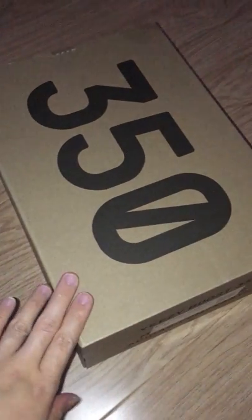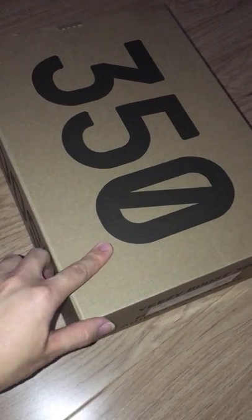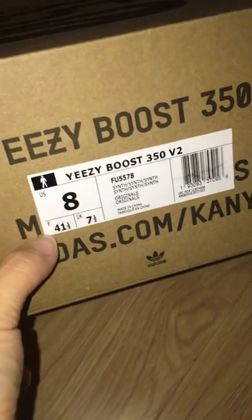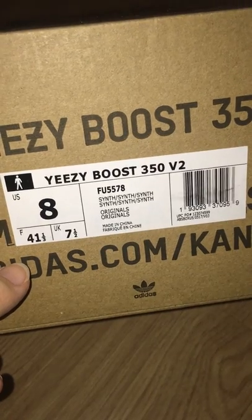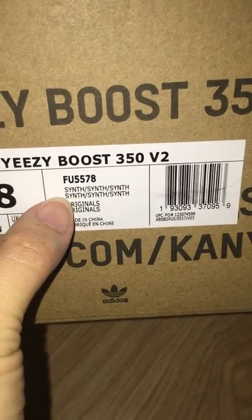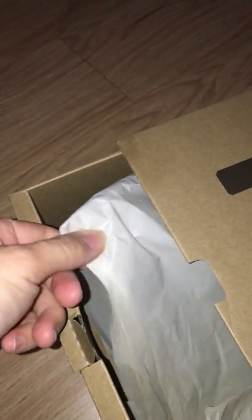Finally, let me show the shoe box. All shoes come with the shoe box in good condition, so please don't worry. Let me show the side tag — size 8 — and the code number for this pair: FU5578. This is the name of this pair. Very detailed. The inside comes with one tissue paper as well.